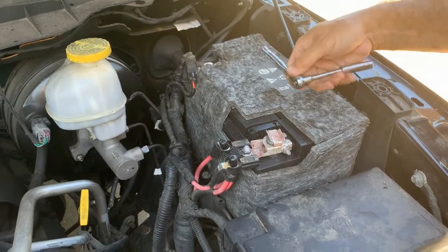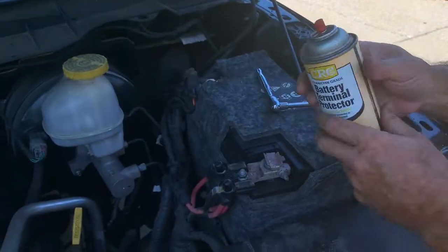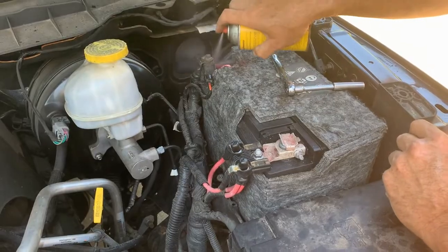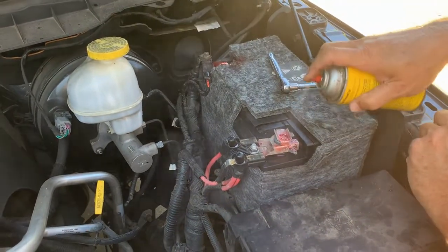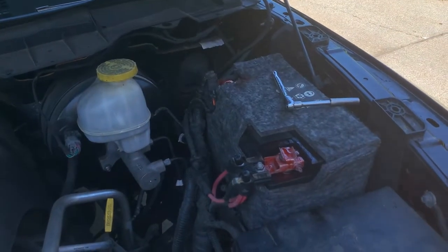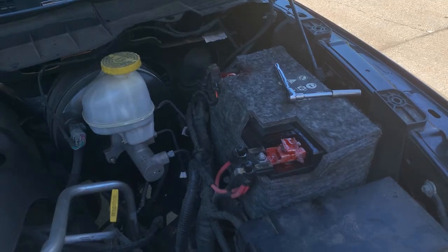Last thing I'm going to do is apply some battery protector — it helps against corrosion and stuff. That's all it takes to install a battery in a 2017 Dodge Ram 1500 with a 5.7 Hemi. See you next week.